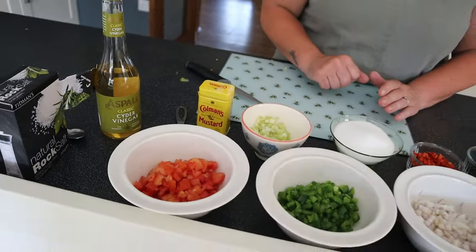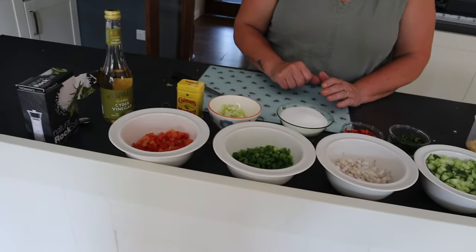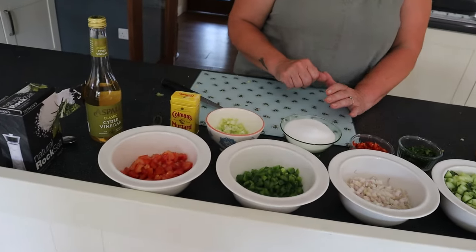Trevor Dee will be much interested in the cider vinegar because there's Aspall's — he's down there in Suffolk.